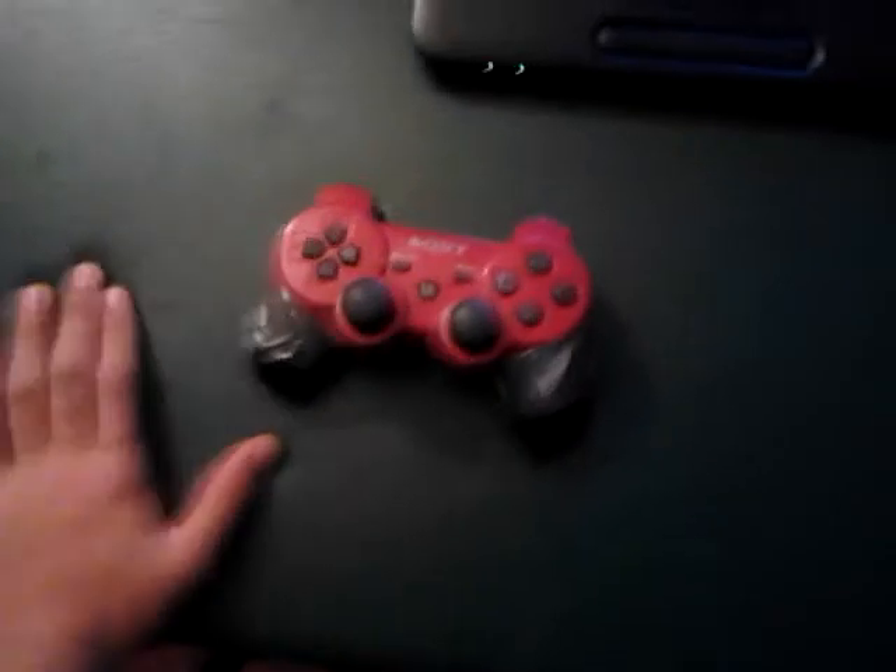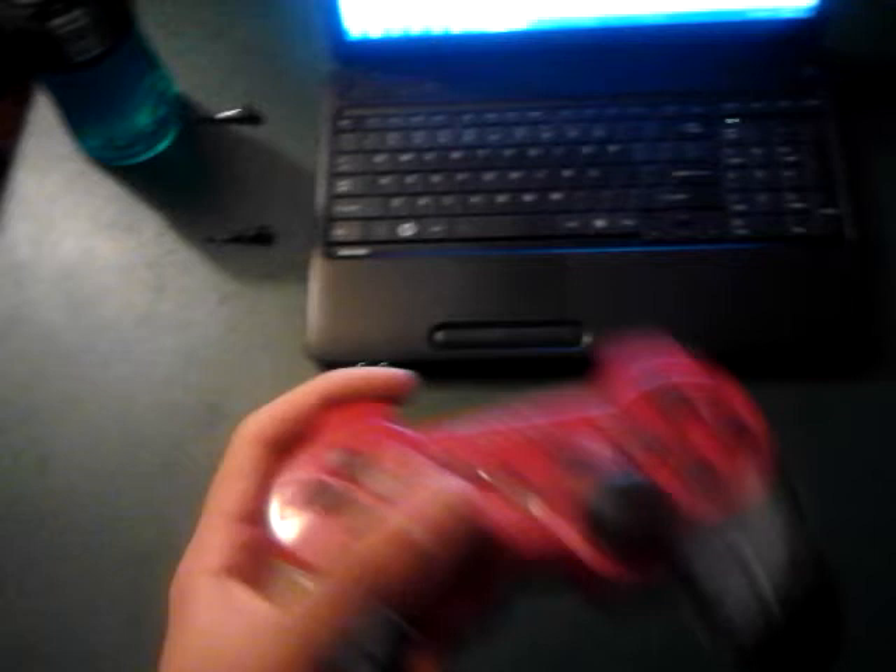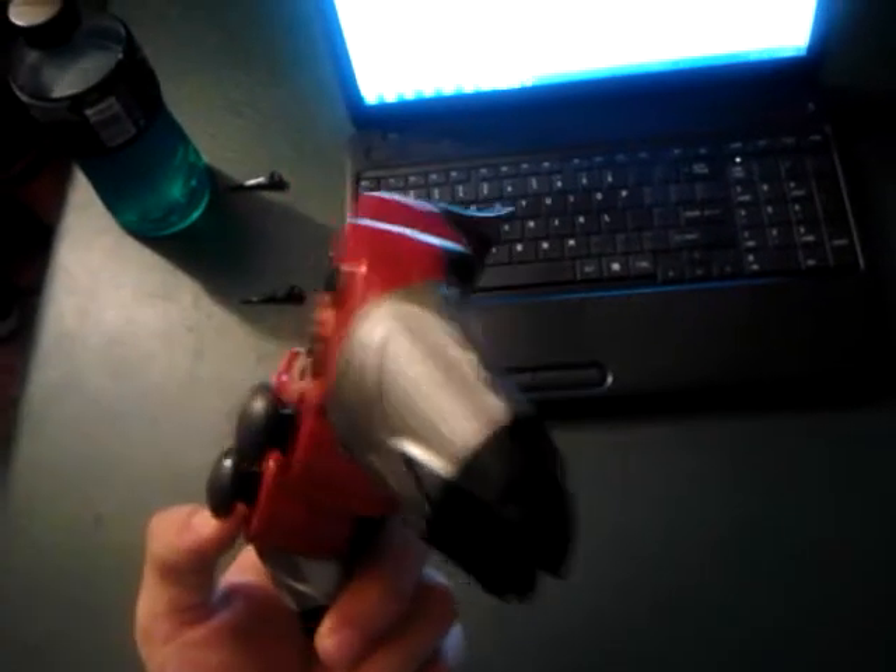Now we'll move on to my controller. Yes, if you are wondering, that is duct tape and electrical tape on the sides, because I've been wanting grips on my controller. So I put duct tape and electrical tape to form makeshift grips, and I still have the analog stick grips and the trigger grips on there too.